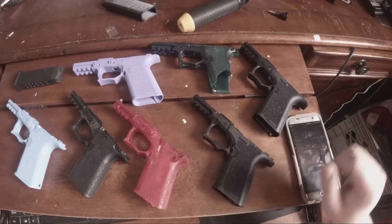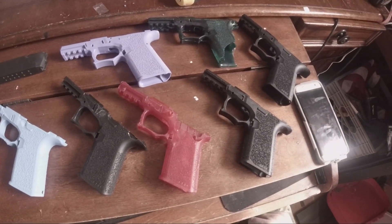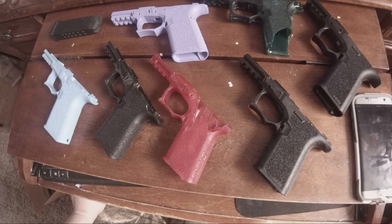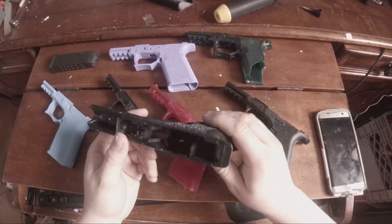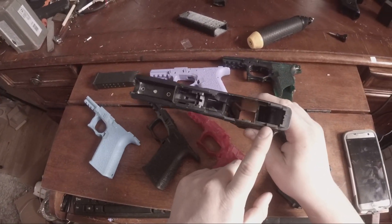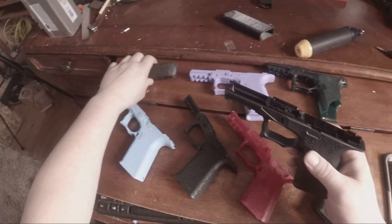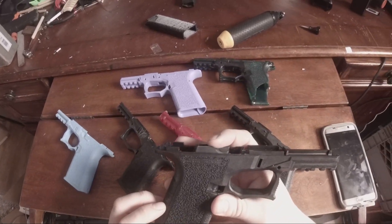I ended up ordering one. If you can tell which one is the actual lower - it's hard to tell - but this one here is the actual lower. This is still stock 80%, it's not been cut. I might have tested it a little bit with the mill here, and I've not installed any type of lower parts kit on it yet.